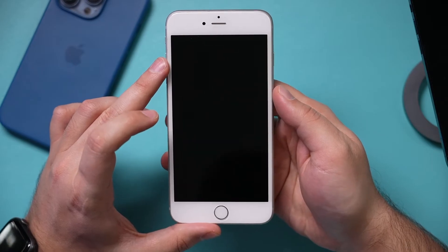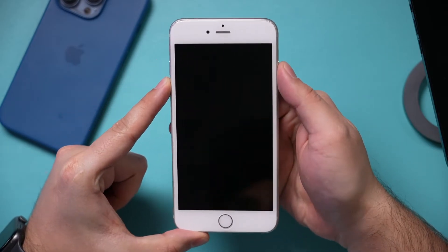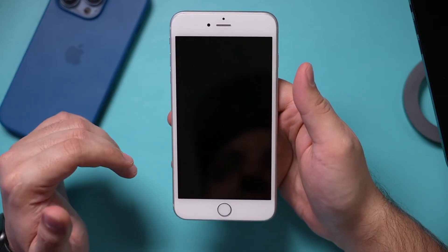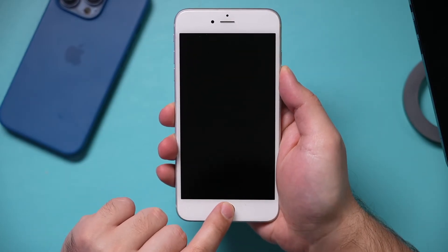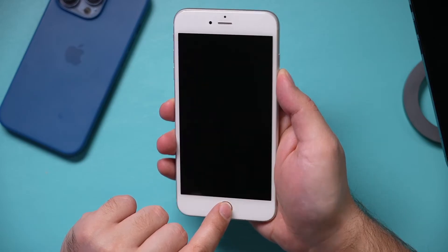If you have an iPhone 7, what you need to do is press volume down and hold the side button at the same time. Just hold those two and it should reboot your phone. On older iPhones — iPhone 6 or older — you just hold the side button and the home button at the same time, and that will do a hard reboot. In some cases, that will solve your problem.